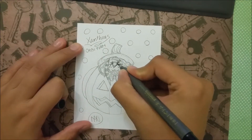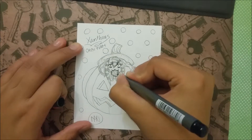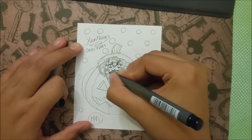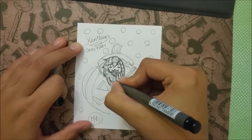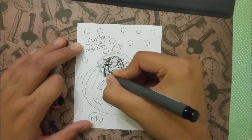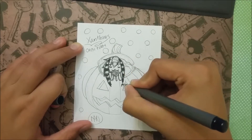Hi guys, so this is my Inktober Day 26 video, and this inking is of Xanthus, who's in a gigantic pumpkin, and he's eating a lollipop. I think it turned out really cute — a lot cuter than I thought it would, because I have really little to no experience creating chibis, so I was really lost about what I should draw. But I think it turned out pretty cute.